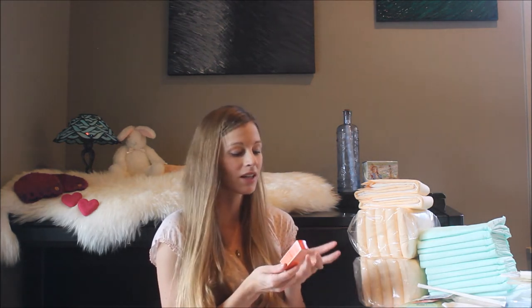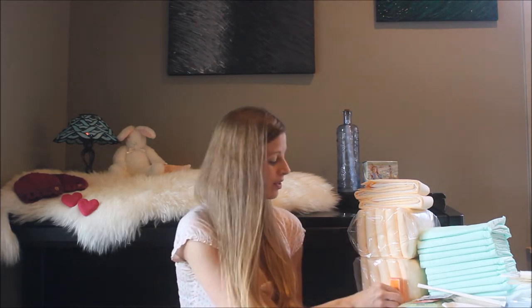I saved the best two for last. The first one is arnica massage oil — it soothes and tones with a warming effect, something that's great even after a good workout. And then the organic sitz bath herbs. I cannot say enough about these herbs. I didn't get to use them with my first two pregnancies, but I used them with Lucas and it felt like it sped the healing time up completely in half.